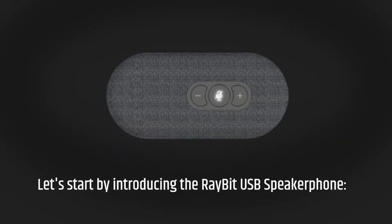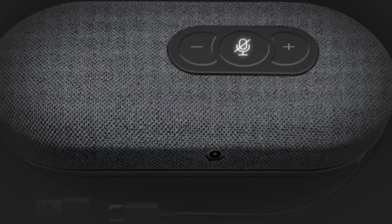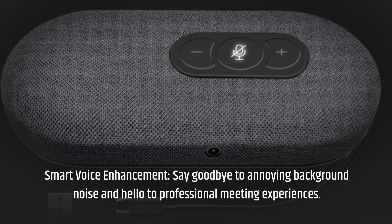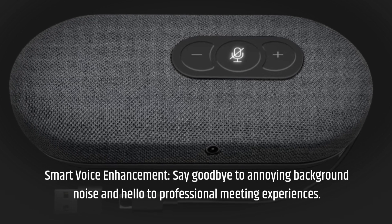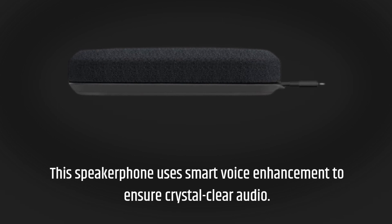Let's start by introducing the Ray-Bit USB speakerphone. Smart Voice Enhancement: say goodbye to annoying background noise and hello to professional meeting experiences. This speakerphone uses Smart Voice Enhancement to ensure crystal clear audio.